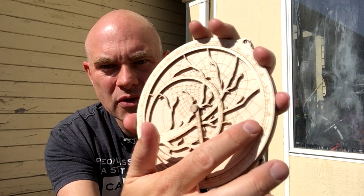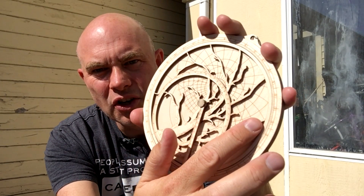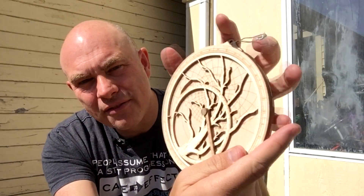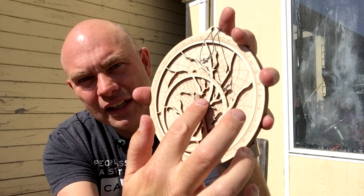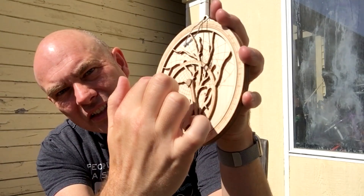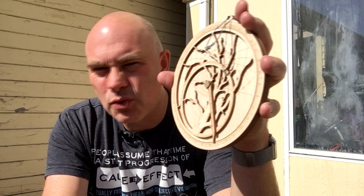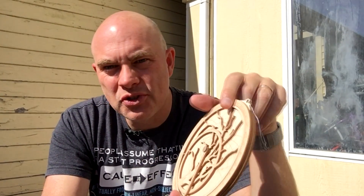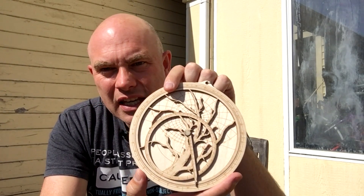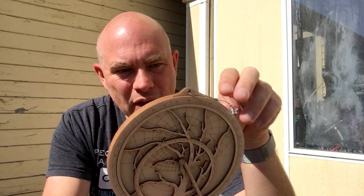Elevation above the horizon runs around in these circles. This is essentially a sphere which is projected onto a disk, onto a flat surface. Also, running vertically, you have lines of angle — so this one runs around to here, which marks like 90 degrees west, for example. Now that I know the sun is 45 degrees above the horizon, the next thing I need to know is where it is at this time of year.